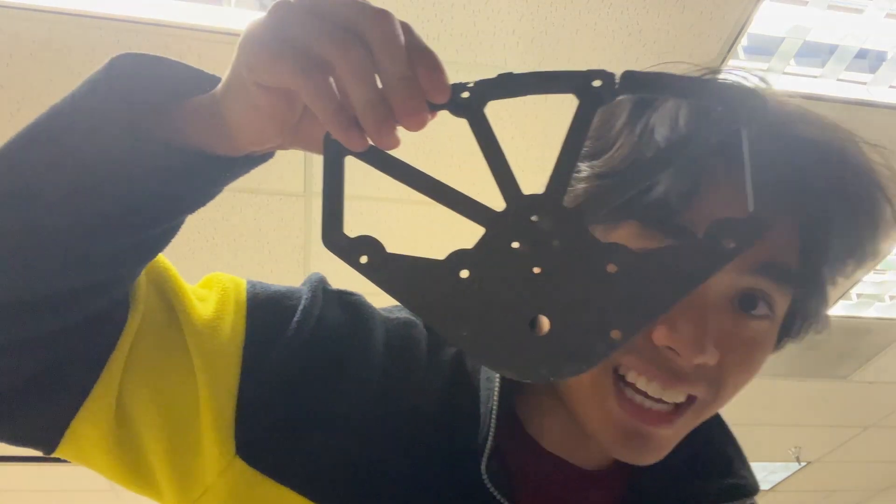With our next competition right around the corner, we ended up building the robot pretty last minute. Watch the rest to see how we did.